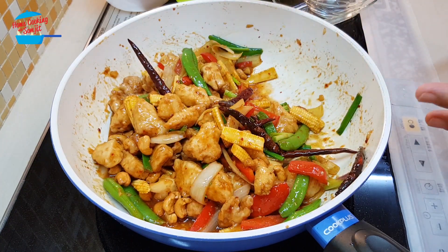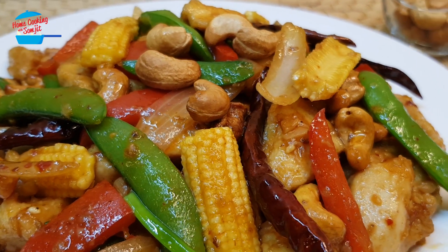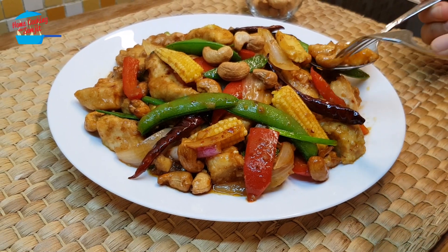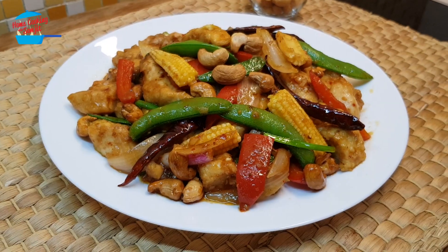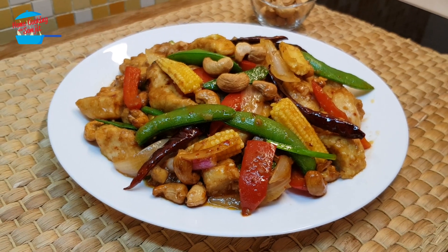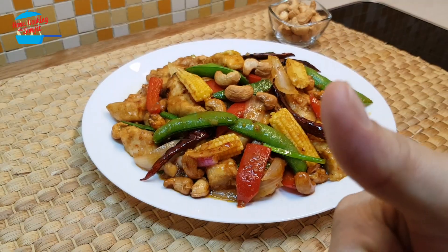Stir-fried chicken with cashew nut, Thai style. The chicken is tender and very tasty. You get the taste of the Thai chili paste — lovely. And the cashew nut is crunchy. Overall it's very nice. This is an ideal dish for a main course. I give it a thumbs up.